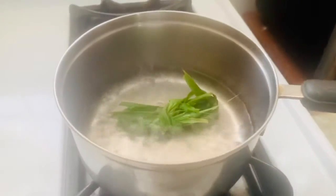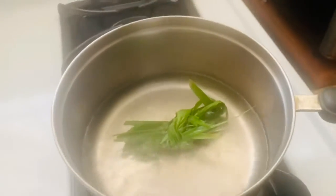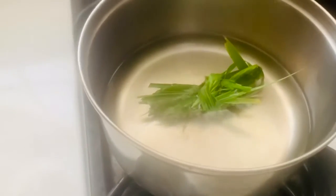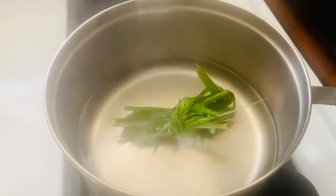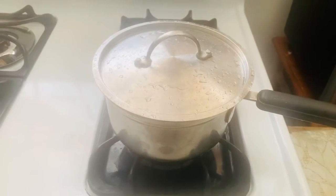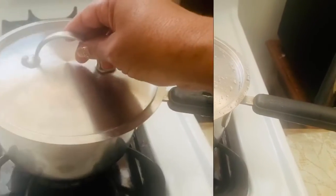You can see it's boiling, so I'm going to turn it off and cover the lemongrass in the pot of hot water. There you go. I'm going to leave it set for about five minutes and I'll come back.